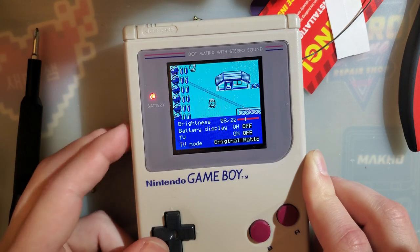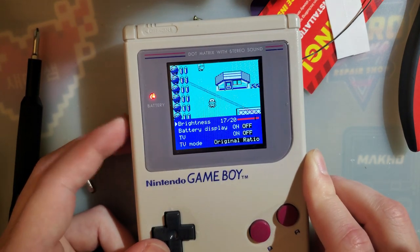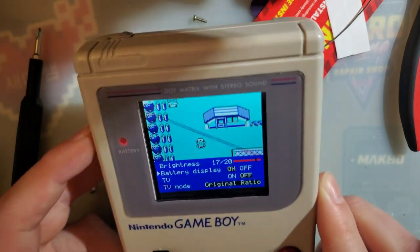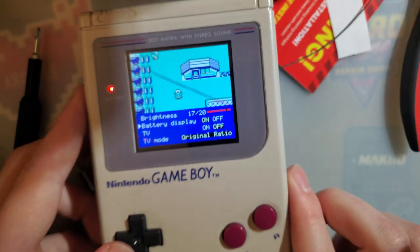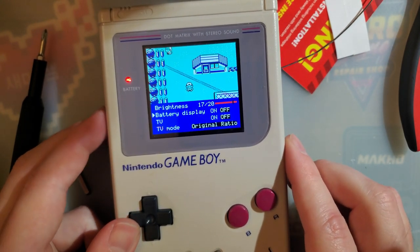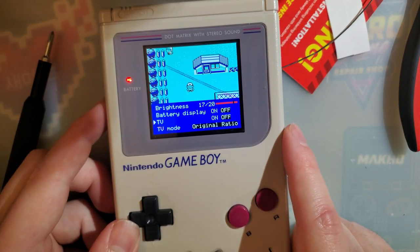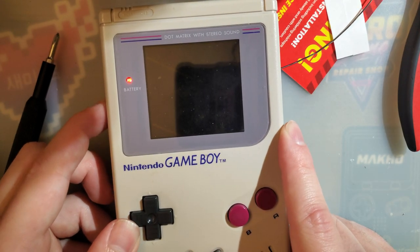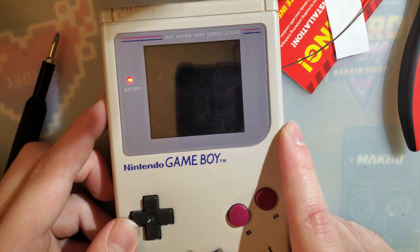I think 17 is actually the brightest option. There's a battery display, but it's telling me my batteries are half depleted even though these are fresh off the charger. So I'm going to turn that off - but these are also nickel metal hydride batteries and not alkalines, so that may be why.